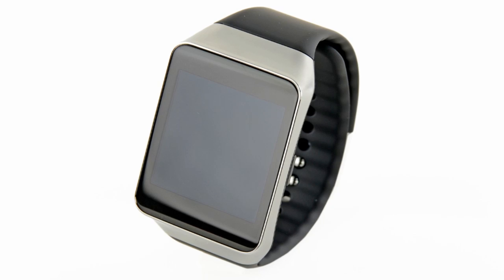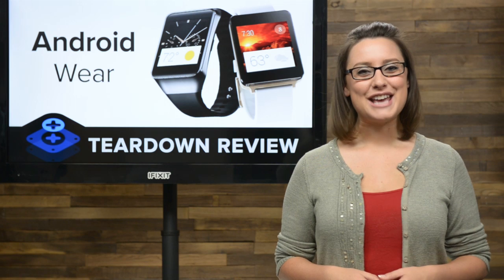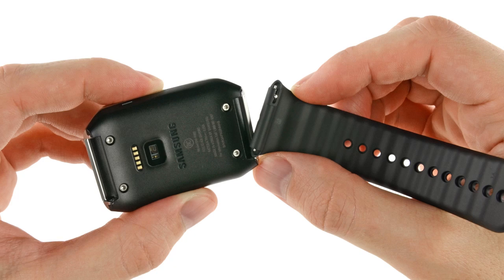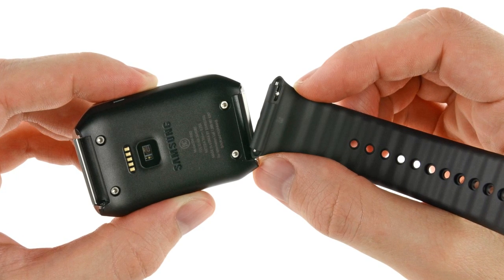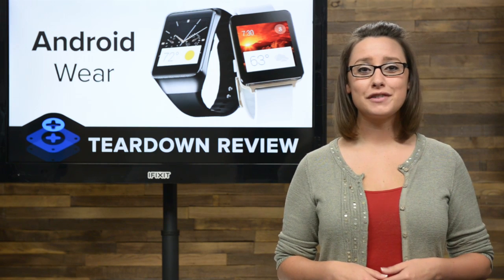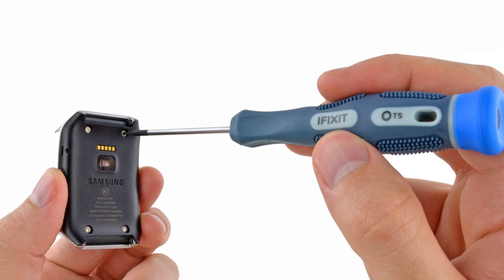First up on our teardown table: the Samsung Gear Live. Where should we start? How about the wrist straps? Just like the last Samsung wearable we saw — the Gear 2 — the wrist straps come off in a snap. The wrist straps on the Gear Live are super easy to remove, making replacing or customizing them a non-issue. A cursory inspection revealed that the Gear Live is held together with screws, which usually indicates an easy opening.